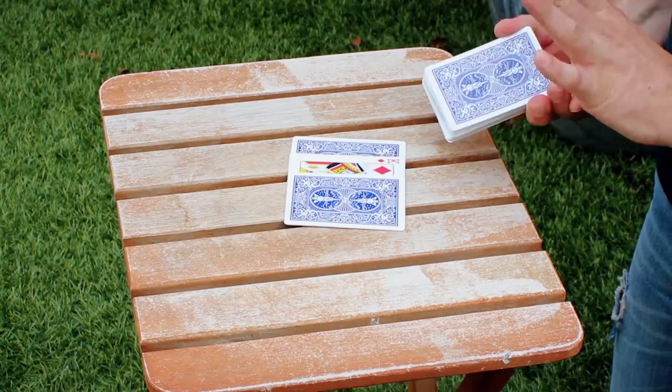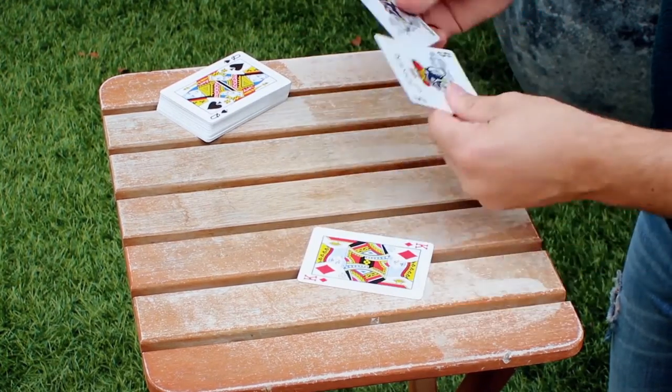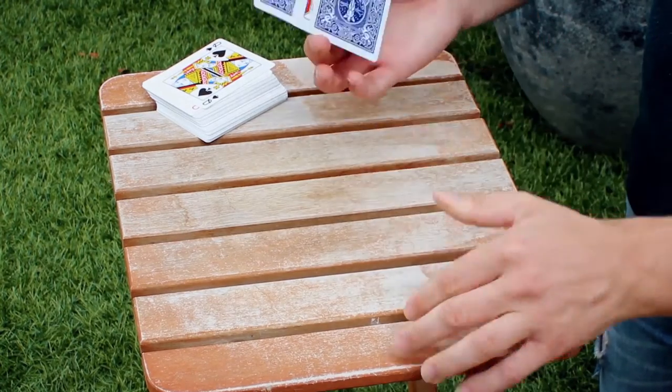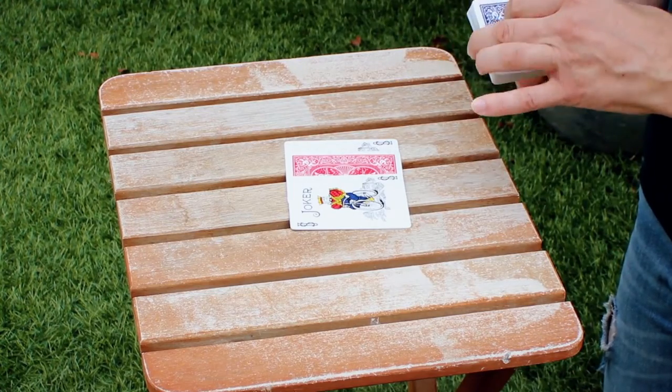Card changes is one of the most visual things that you can do as a magician, but especially if that change happens under test conditions. One indifferent card is sandwiched in between two jokers and that is placed on a table, isolated on a card box, or given to the spectator to hold in their hands. With just a flick, that indifferent card changes into the spectator's signed selection — completely hands-off.